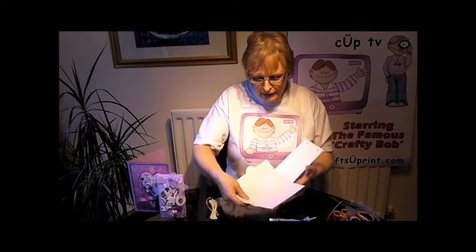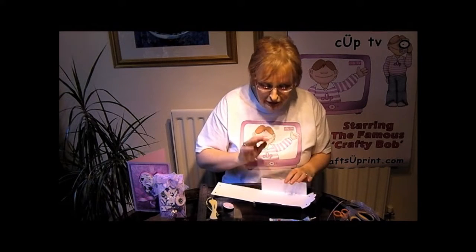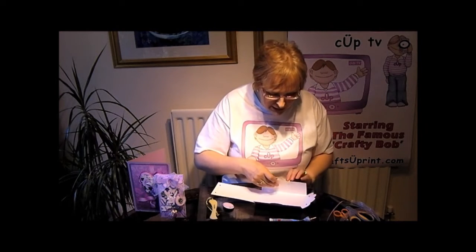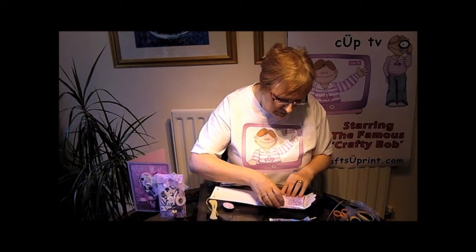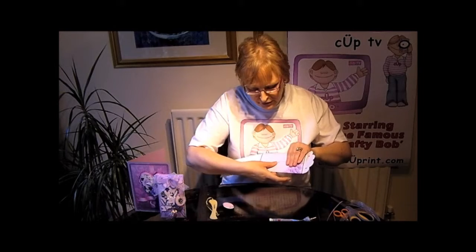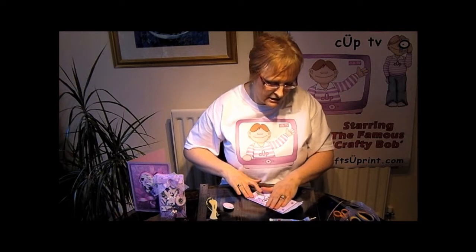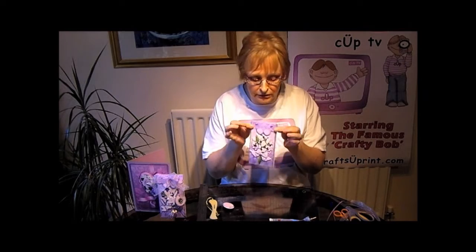Right, so now we're ready to put it together. Obviously you need to put whatever you're putting in there before we tie the bow. So you just put this little tab into the slit that you've cut earlier, bring the front of it up like that. And there you are — there's your folded gift card, all done.